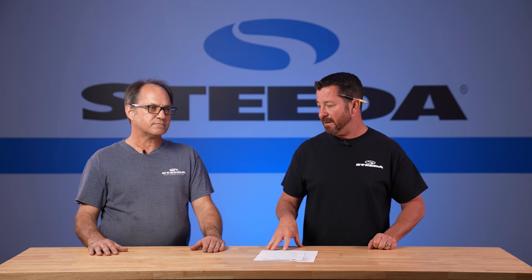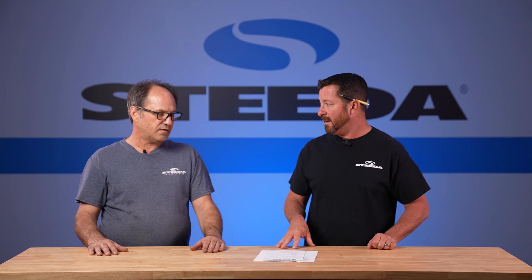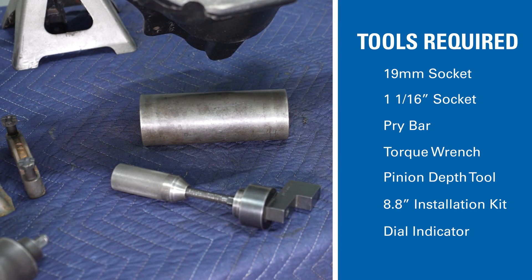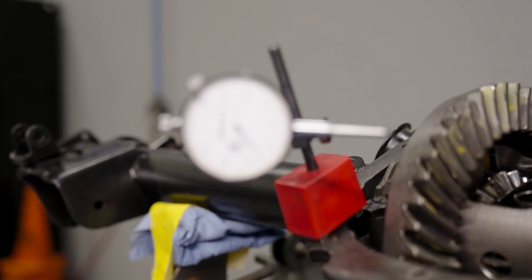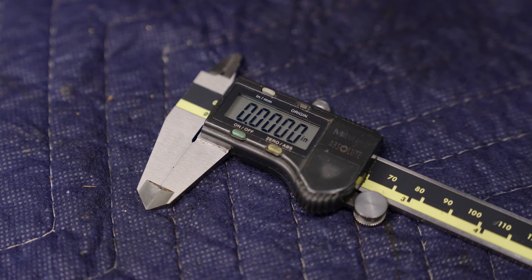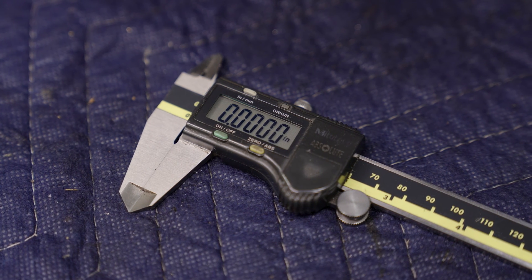To set up the proper ring and pinion gear you're going to need some specialty tools to get your pinion depth correct. Ford has their own specific set, which we use here in the shop, but you can get a universal pinion depth gauge set. You're also going to need a dial indicator to check your backlash, and a good accurate micrometer is helpful to check your shim thicknesses.